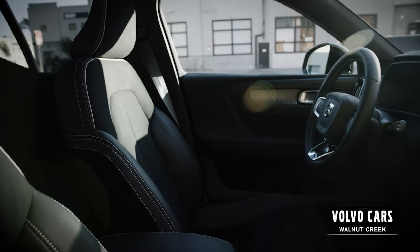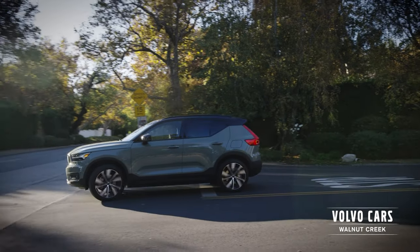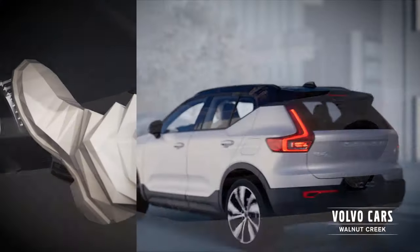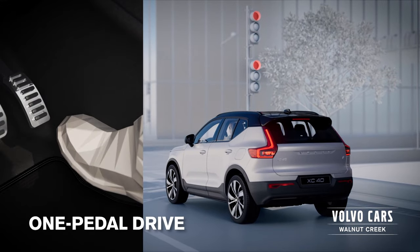Driving is smooth and intuitive. Just take your seat, select your gear and go. There's no start button. Enjoy the refined power of twin electric motors and all wheel drive with zero emissions at the tailpipe. The one pedal drive makes the car instantly flow to your intentions.